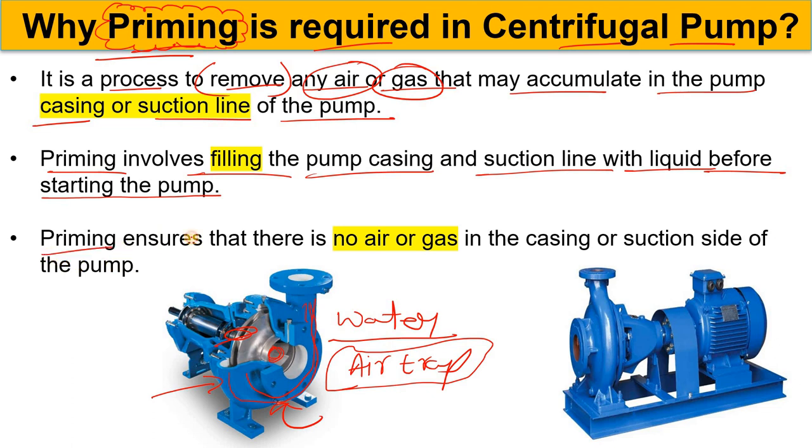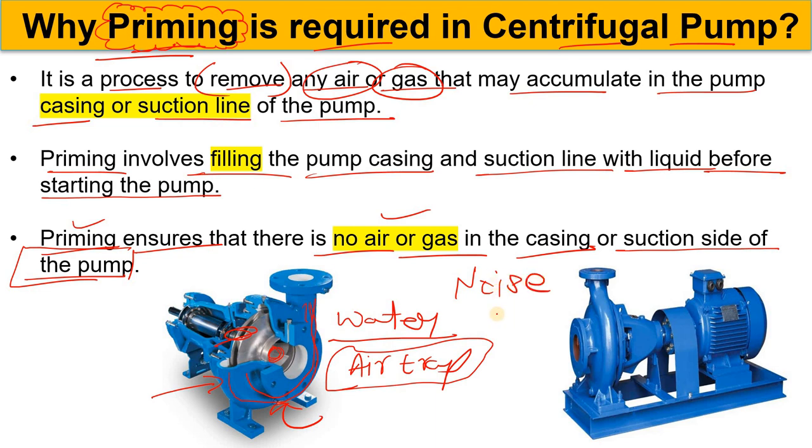Priming ensures there is no air or gas in the casing or on the suction side of the pump. When you ensure that, your pump will run smoothly and operating efficiency will be achieved. But if air is trapped, you may hear noise from the pump, see fluctuations in the pump's discharge, and the pump efficiency will fluctuate. So please ensure that before starting the centrifugal pump, priming must be done.